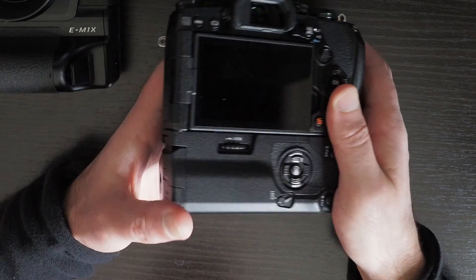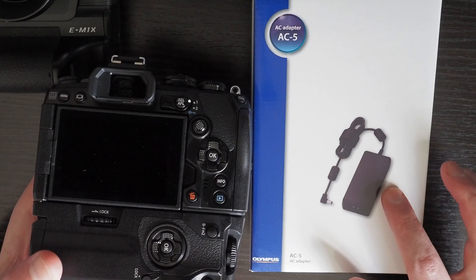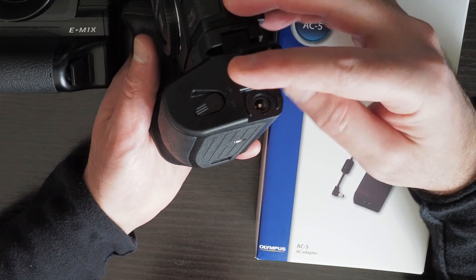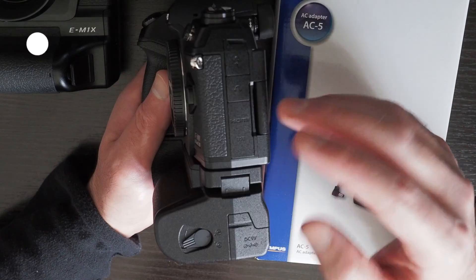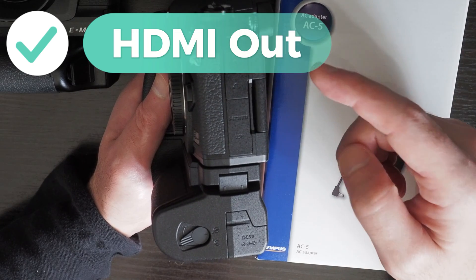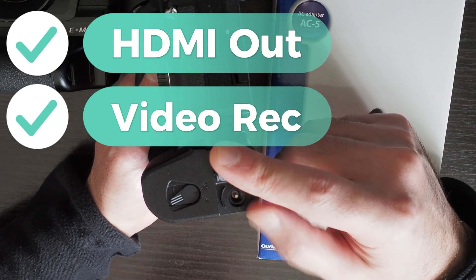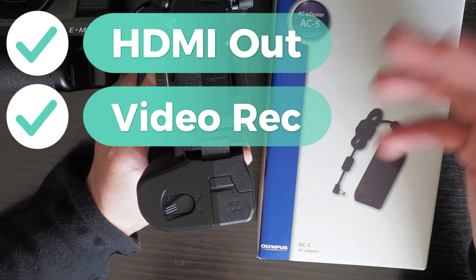The solution is to use the AC5 adapter together with the HLD9 grip on the EM1 Mark III and plug it into this port. That will overcome both of those problems — you can have the HDMI out going to another device for video recording and monitoring. Also, if you're doing video recording and you plug in the AC5 adapter into this port on the HLD9 grip, it won't interrupt the video recording if recording has already started.